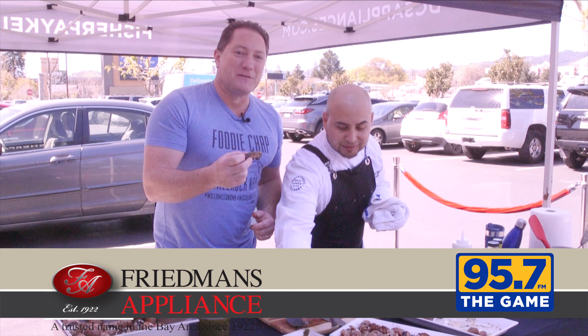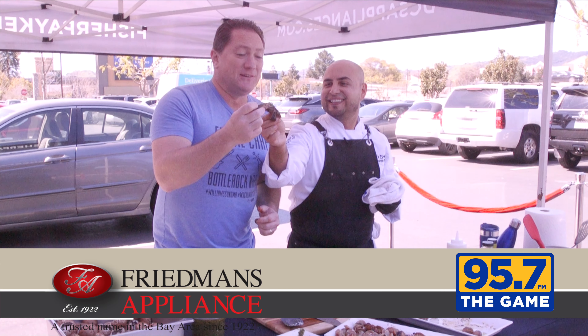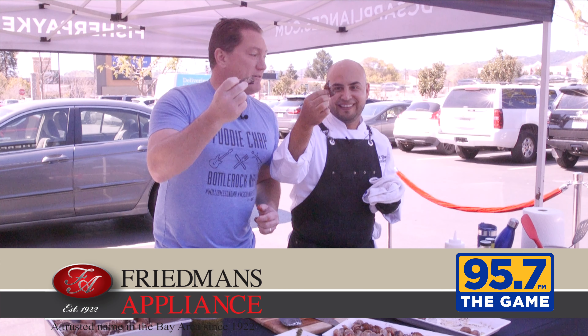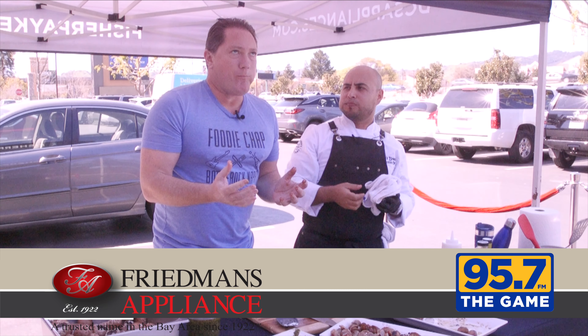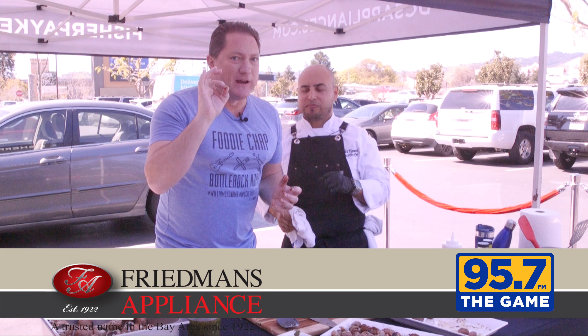All happening here at Friedman's Appliance. Great appliances enable you to cook and enjoy great food. Cheers! That is a taste of heaven.